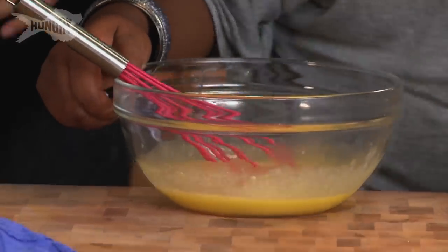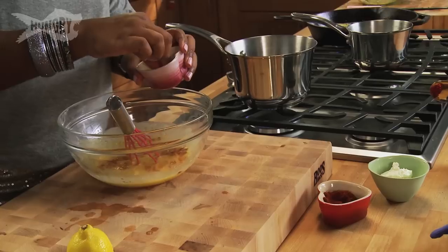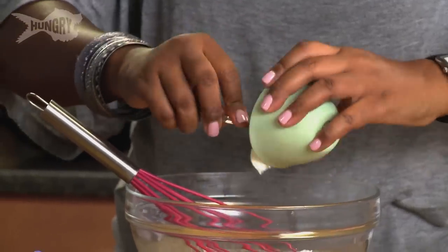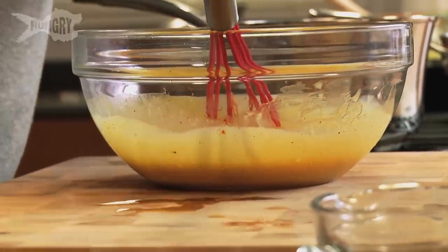Now we're going to add a pinch of cayenne — okay, maybe a little more, I like my stuff spicy. Some salt and some pepper. Two tablespoons of room temperature cream cheese. Continue to whisk it vigorously. My consistency is exactly where I want it.